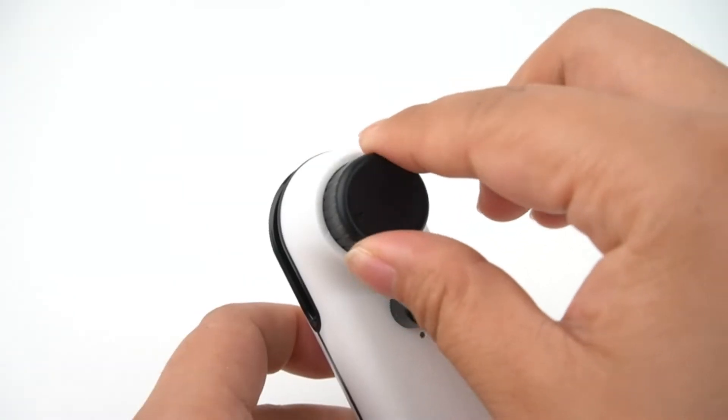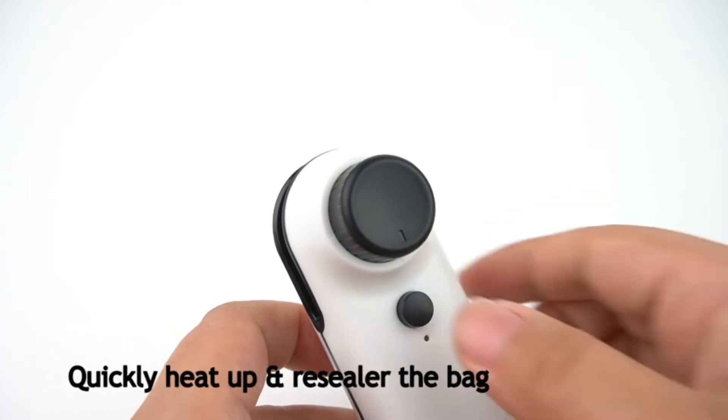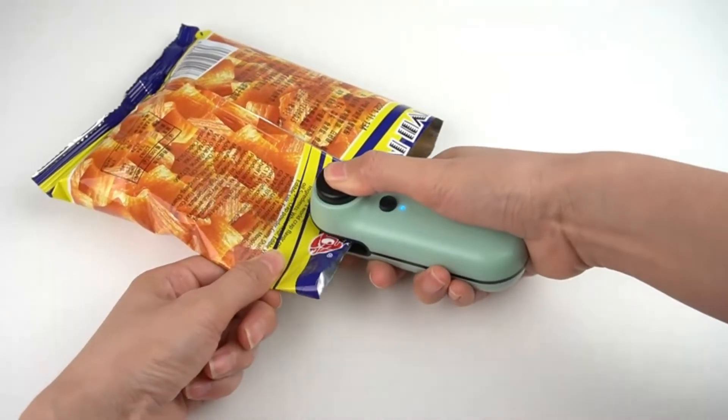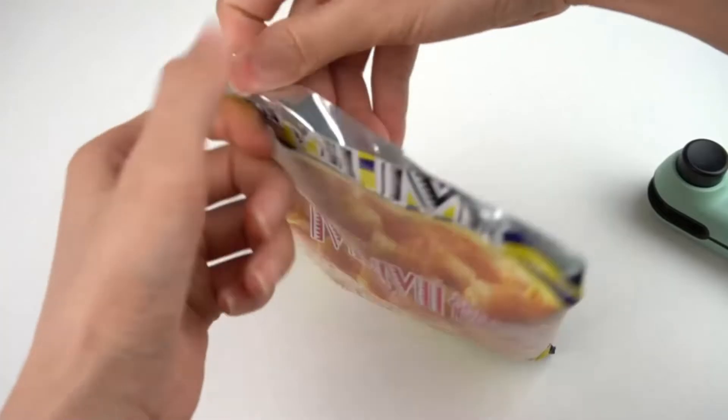You can use a computer or mobile phone charging head to charge the plastic sealer. After charging, the bag sealer heat seal usually lasts for more than one month. The mini bag sealer is more environmentally friendly than portable sealers that require batteries and can save you a lot of battery costs.